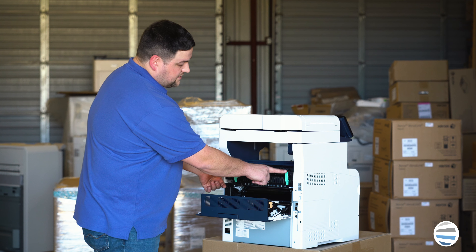Grab it firmly with two hands so you don't lose control of it. Squeeze the gray button and pull straight out. And there's your fuser — it's that simple.